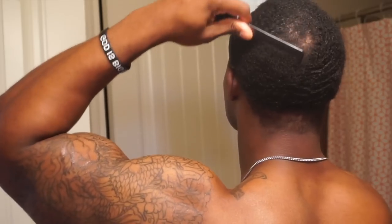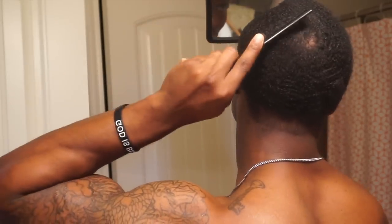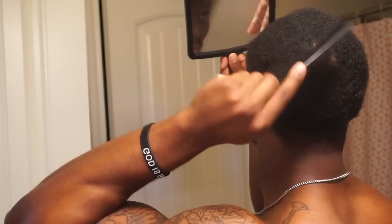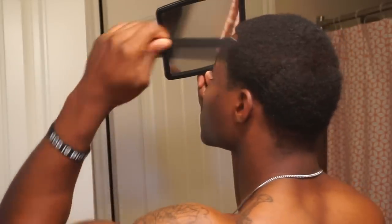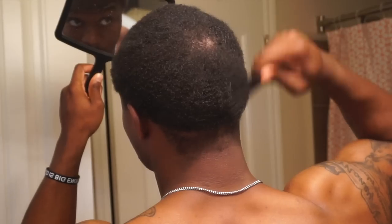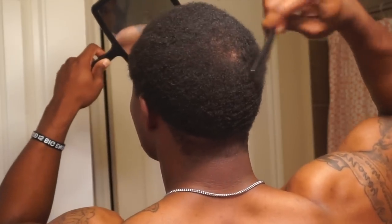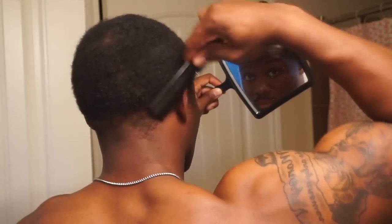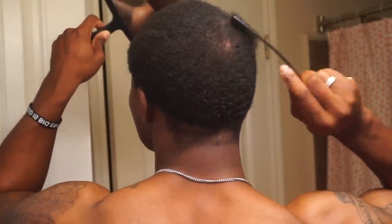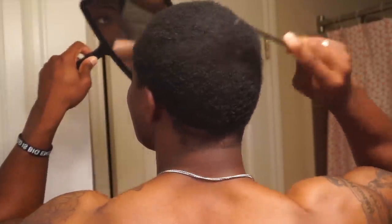I'm combing it out first — I got this from a lot of wavers. They comb out the hair before they get a cut. I'm not sure if I want to do that next time around; it's all about trial and error. A lot of people will grab a two guard and go against the grain — it just depends on what your hair likes. I'm making sure I keep my crown where it is because that area is very sensitive, combing it out in the flow of how I brush my hair.